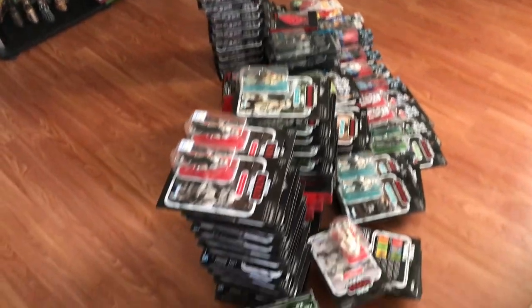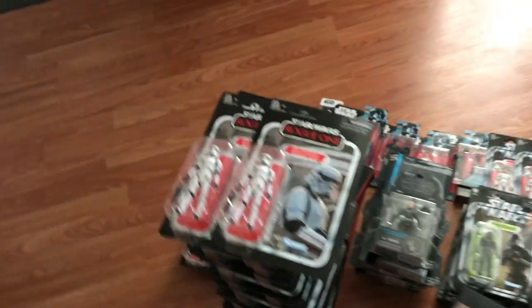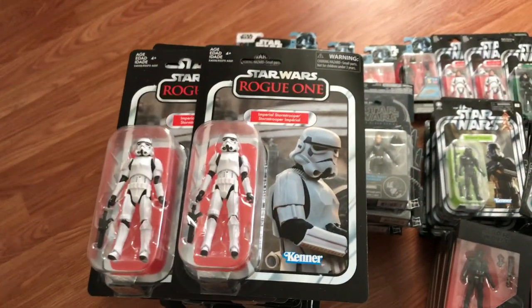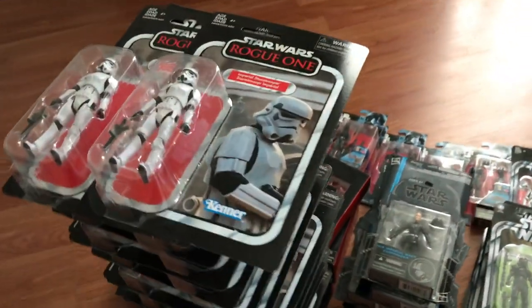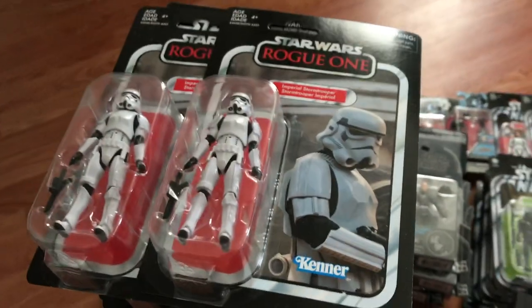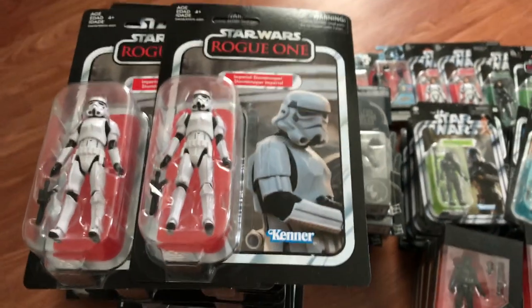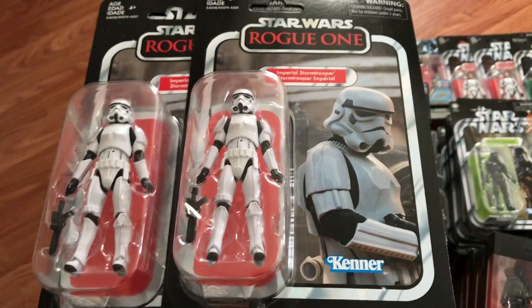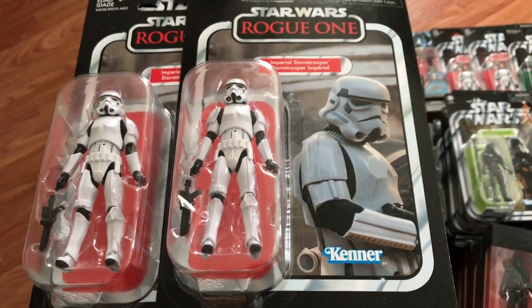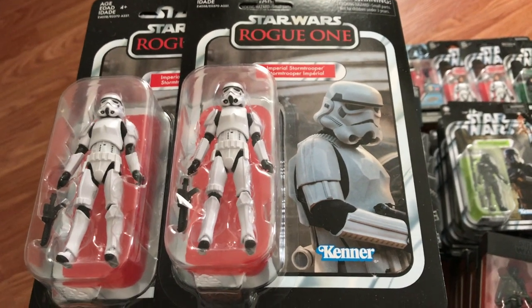Here we go — all the figures I'm going to open. Let's start out with my all-time favorite, the Rogue One Stormtrooper. I've got 34 of them. These are virtually perfect figures, except for a lack of holster — but then again in Rogue One they didn't have holsters. Hopefully this will get re-released on a Star Wars card, because we haven't got a vintage collection Star Wars card Stormtrooper yet, and they'll have a holster and then I'll be happy and I'll buy way too many.